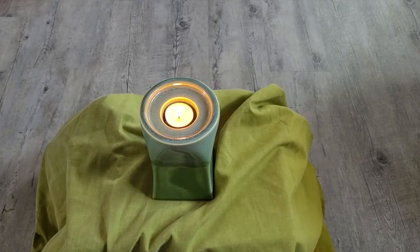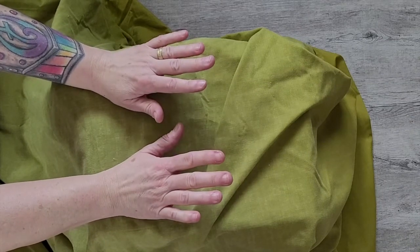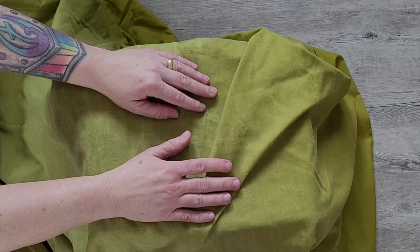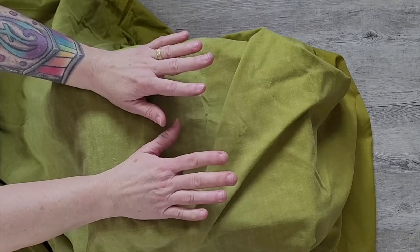I invite us into a time of prayer. This prayer is a prayer for hands, and it's adapted from Seven Sacred Pauses by Macrina Meter Care. So I just want you to find a nice, comfortable place to sit or stand and just start noticing your hands.